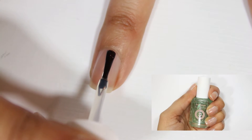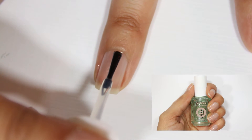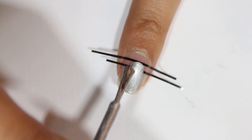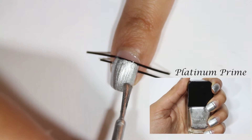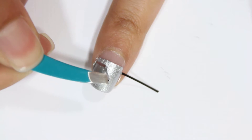I started with one coat of Essie's first base base coat on all of my nails. Next, I used two pieces of striping tape and placed them onto my nail as shown here and painted the nail with a silver nail polish. I did this on all of my nails except for my ring finger nail. Then I removed the striping tape while the nail polish was still wet.